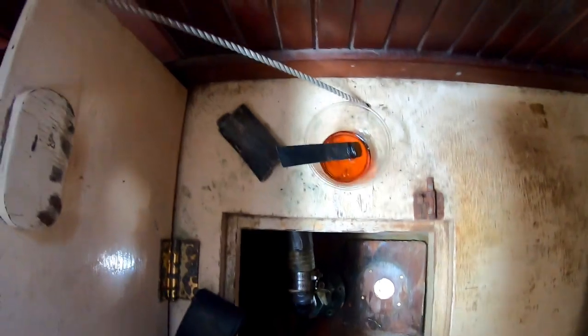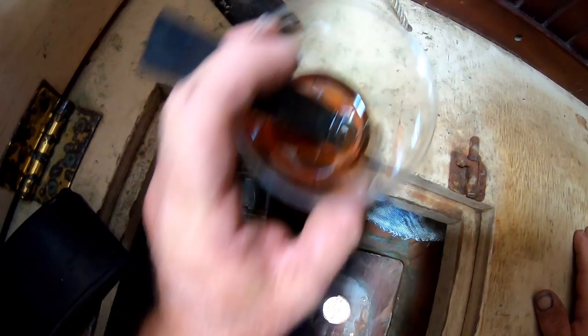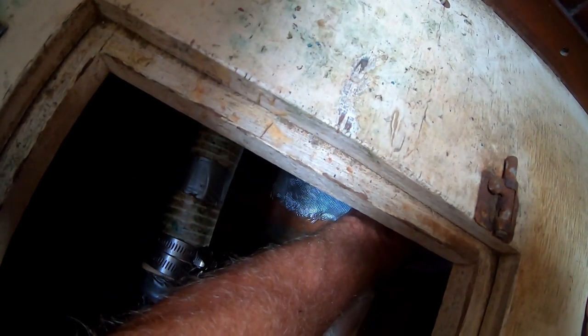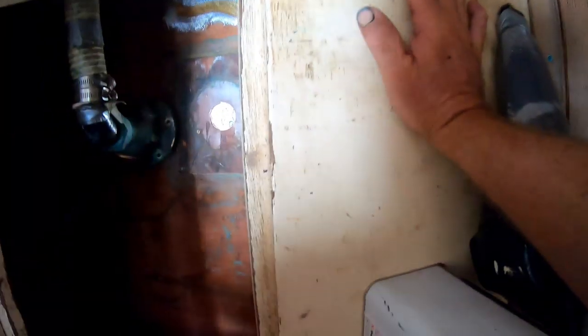One thing leads to another. In the course of this job, I discovered the tabbing — which is the fiberglass cloth that secures the bulkhead at the top of the screen to the hull — has begun to break away from the hull. So I'm going to re-fiberglass the tabbing. I just poured epoxy on it, got my roller, and we'll re-secure that tabbing to the hull and re-secure the bulkhead.